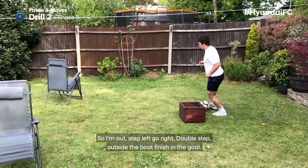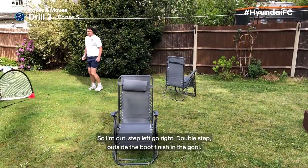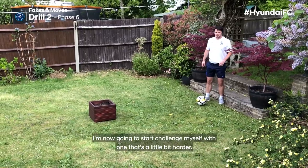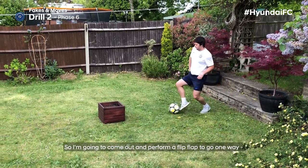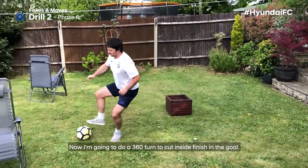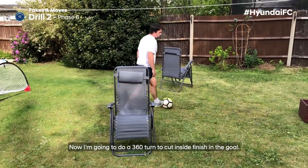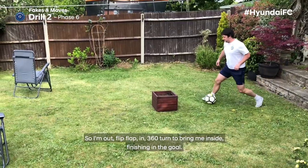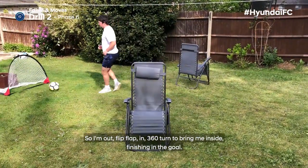I'm now going to challenge myself with something a little bit harder. I'm going to come out and perform a flip flap to go one way, then do a 360 turn to cut inside and finish in the goal. So: out, flip flap, in — then a 360 turn to bring me inside, finishing in the goal.